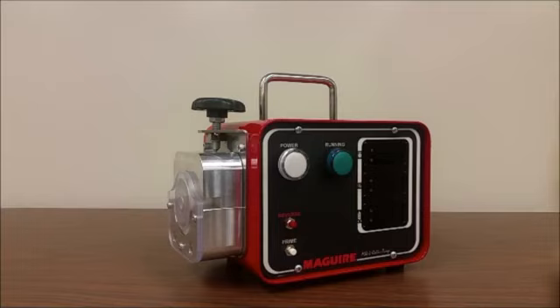Despite its smaller size, our single model MS4 pump practically covers the entire throughput range of the MPA series, with continuous rates of about 30 pounds per hour or 16.8 kilograms per hour. The MS4 also features a split pump head design for easy tube installment and removal.